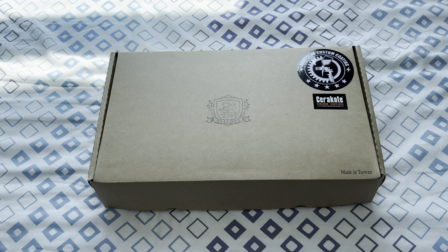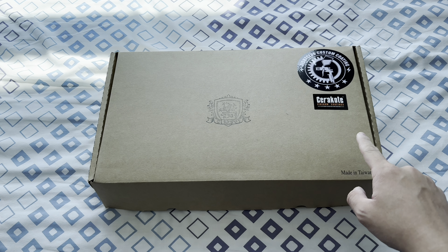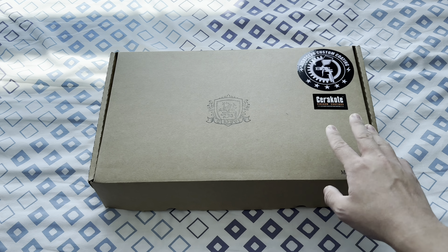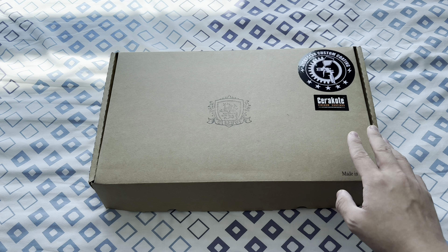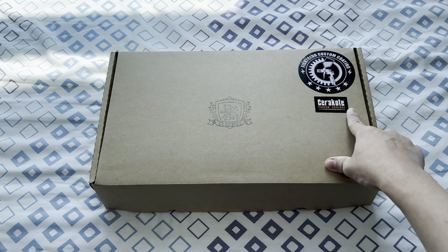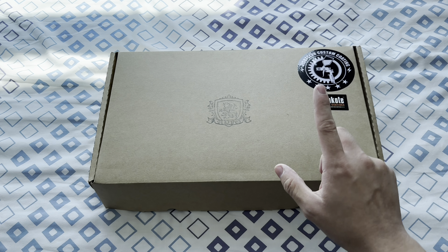What's up guys, so today we have something special in this box — it's a gas blowback submachine gun that has been upgraded and cerakoted by Mad Club, Joules Modify, and Fight Club Custom. If you're buying a stock version of this airsoft gun, it would not look like what you're about to see in this box. On the box you can find a sticker that says cerakote, because the gun is cerakoted by Fight Club Custom, which is a certified cerakote applicator.